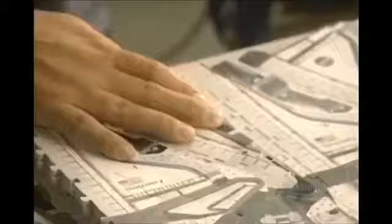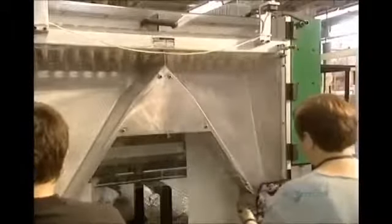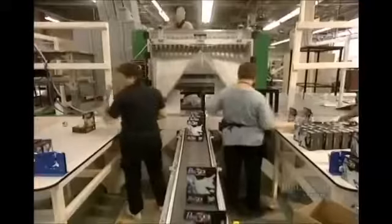The same design is printed several times on a sheet, so they must separate each puzzle. This step is called the reduction of the models. Now the pieces have to be separated — a decorticator handles this task and sends the pieces down a chute.